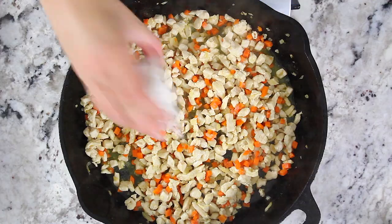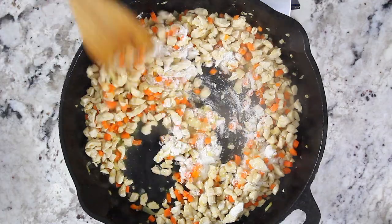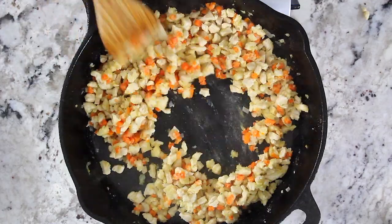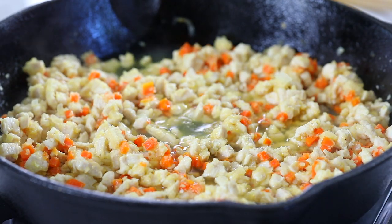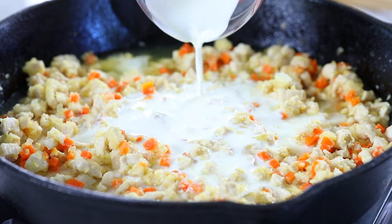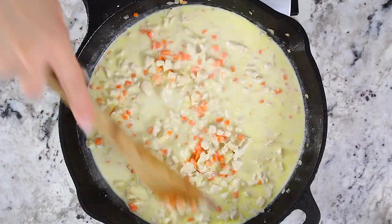Now add three tablespoons of all-purpose flour and stir for a few minutes until no more patches of dry flour appear. Then pour in one cup of low sodium chicken broth and half a cup of heavy cream. Stir that all together and let the sauce come to a simmer.